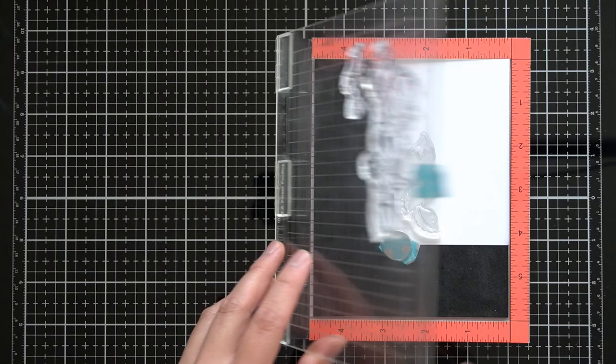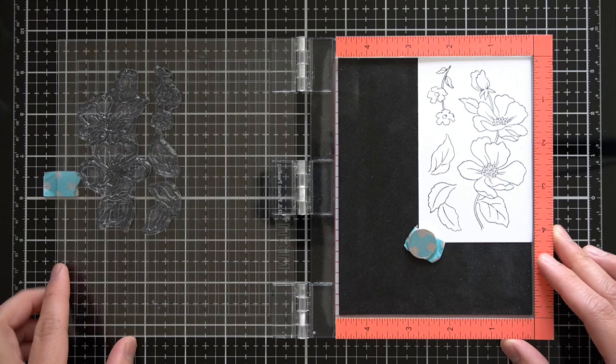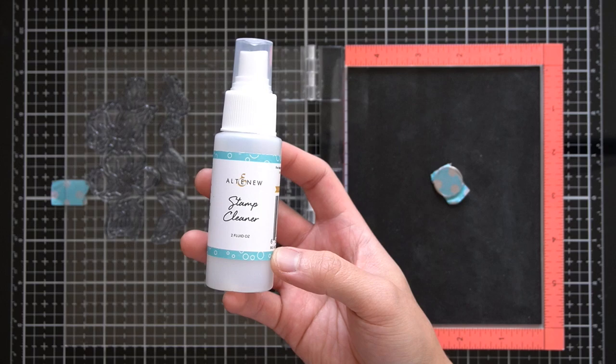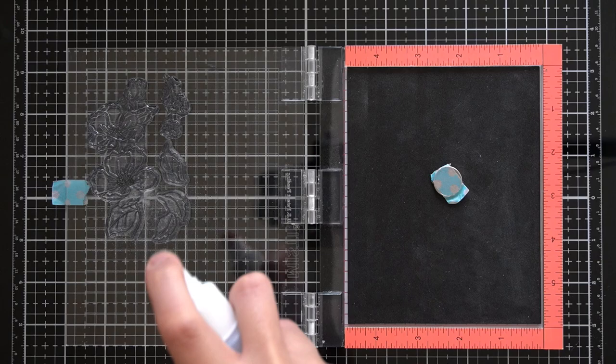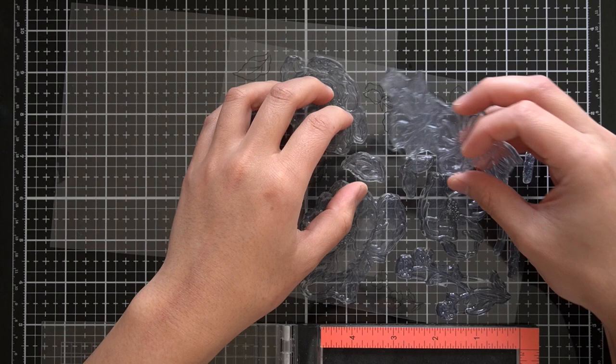I'll be stamping these images in Altenew permanent black crisp ink. This specialty ink is specially formulated to resist movement for wet mediums such as watercolor and alcohol markers, which I will be using today. In order to make these stamp sets last a very long time, it's always best to immediately clean off your photopolymer stamps. Altenew has a 2-ounce stamp cleaner that works great at lifting the ink from your stamps. I use an inexpensive microfiber cloth to wipe off the ink before returning it to my backing sheet.